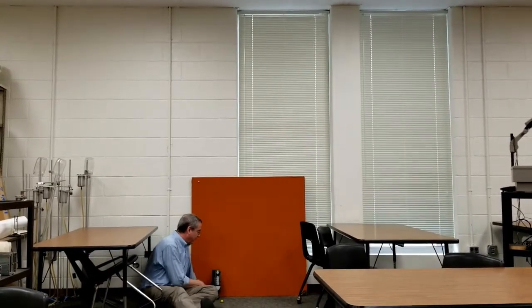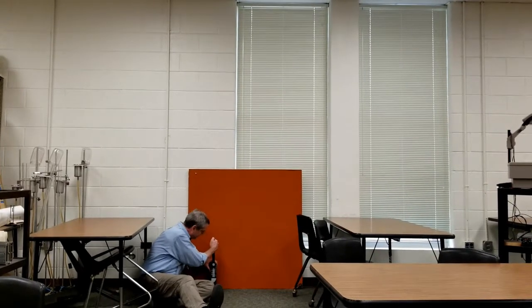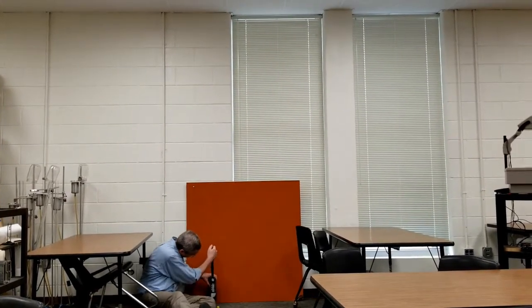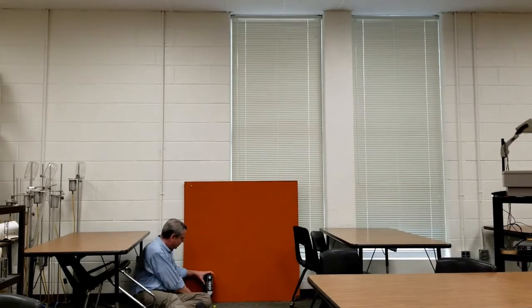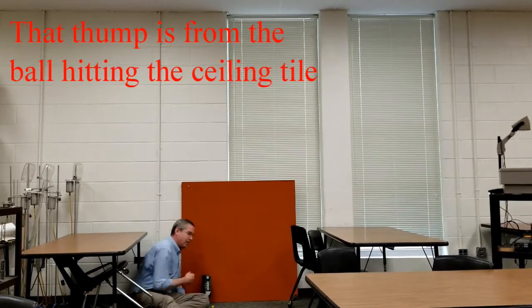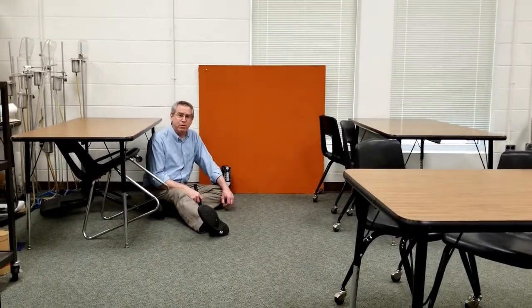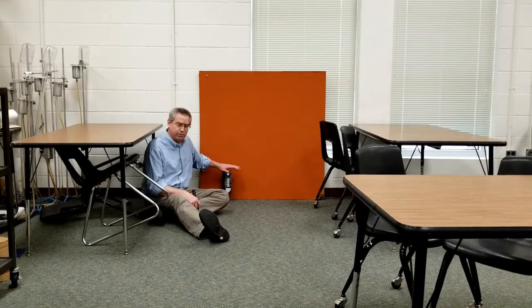At this point you can probably guess what the long setting is going to do — let's go ahead and do it anyway. Double check, make sure it's on long, and we fire it up. And that's the long setting. So now we need to figure out what the muzzle velocity is of the projectile launcher.